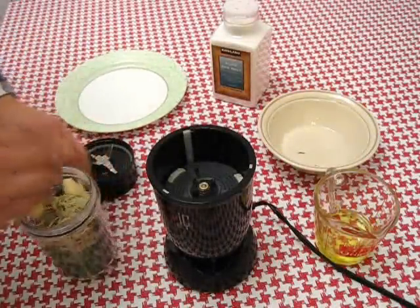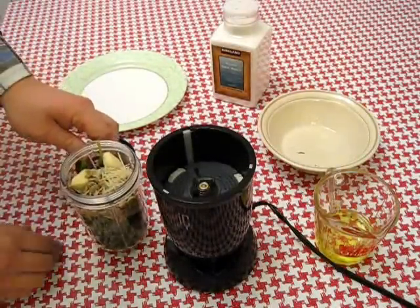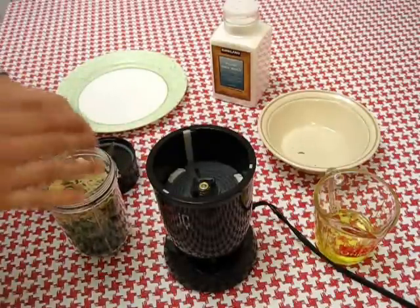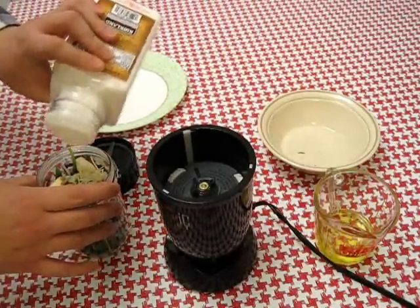Now one thing I did mention previously is that if you'd like to have a little salt in your pesto sauce, this is of course just up to your own personal preference — add in a little pinch of salt right here.